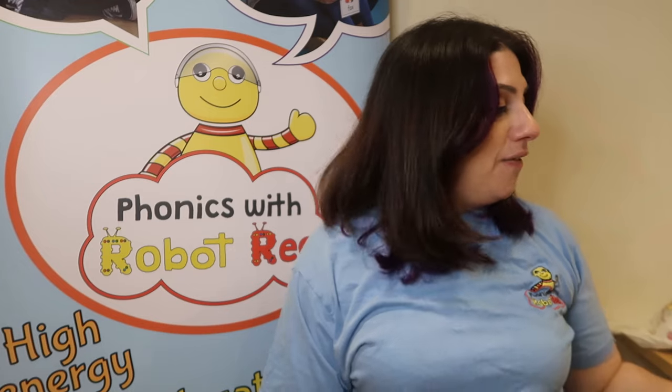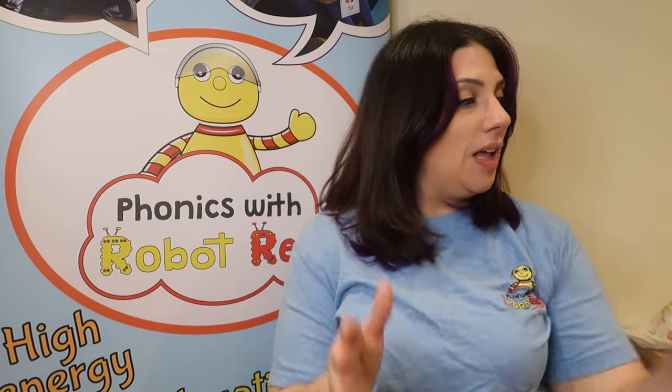Well done everybody, that was excellent — bringing I'm a little teapot to life. Give yourself a very big clap. And now go and grab a teapot and a cup and have a nice cup of tea with your grown-up.